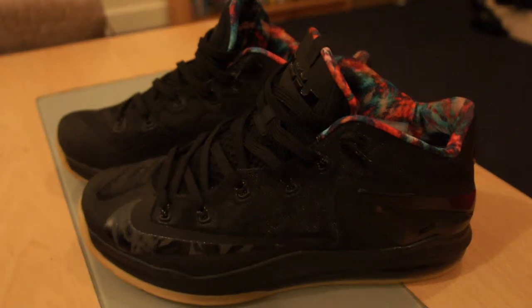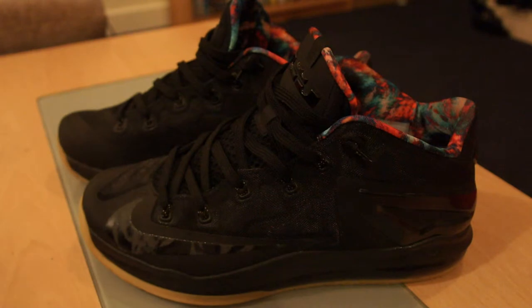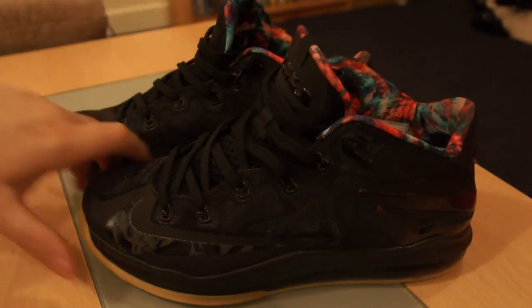What's up YouTube, today we are going to be reviewing the Nike LeBron 11 Low. The colorway is black gum, hyper crimson, hyper cobalt — so yeah, LeBron 11 Low Black Gum is really what I would call them. The hyper crimson and hyper cobalt refer to the lining of the shoe.